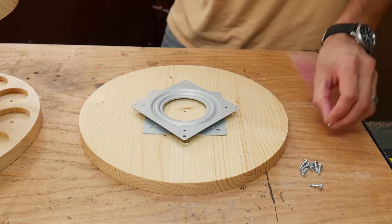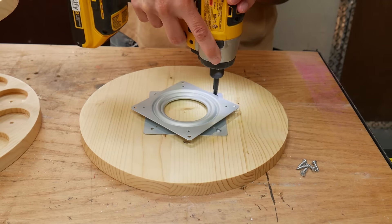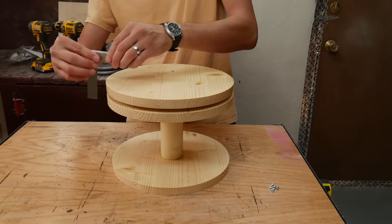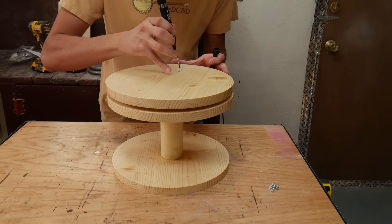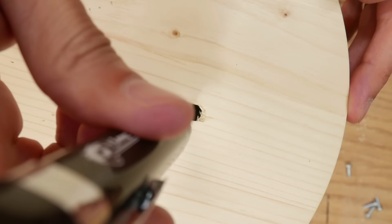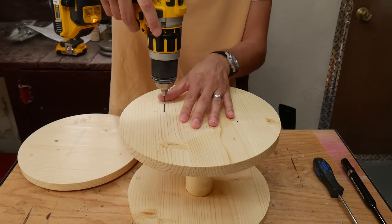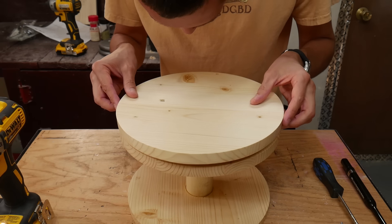I positioned the bearing on the base and screwed it into place with four screws. Then I flipped everything over and positioned the base onto the bottom of the spice rack. I used the 5/16 inch hole to see through the base and mark the top mounting holes of the lazy susan on the bottom of the spice rack. Then I drilled pilot holes and screwed in four screws to secure the lazy susan.